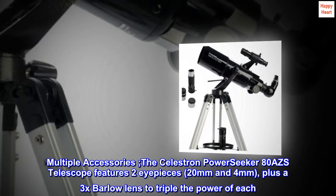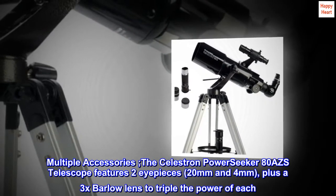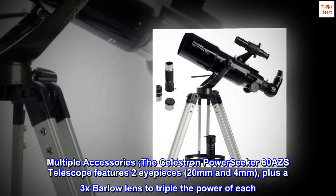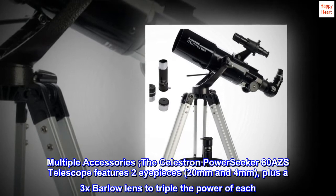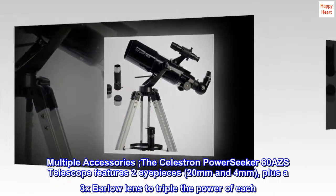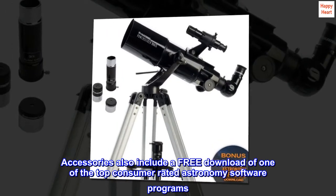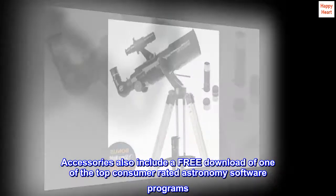Multiple Accessories. The Celestron PowerSeeker AD-AZS telescope features two eyepieces — 20mm and 4mm — plus a 3x Barlow lens to triple the power of each. Accessories also include a free download of one of the top consumer-rated astronomy software programs.